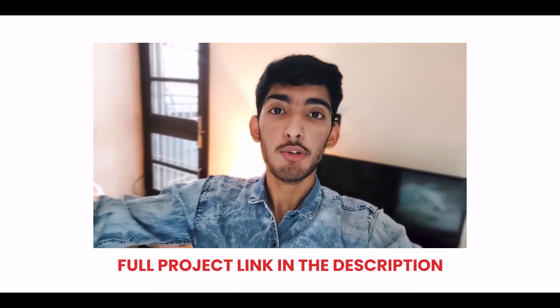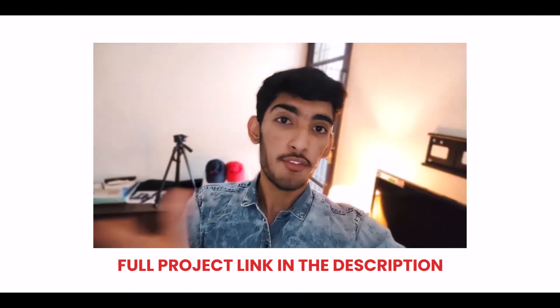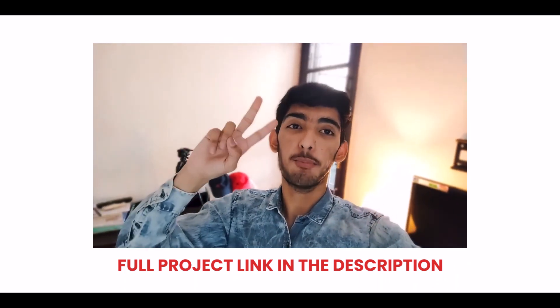The full project is out on my Behance and I'll leave a link in the description — do check it out, give your reviews in the comments, and I'll see you in the next video. Peace!